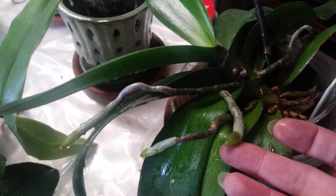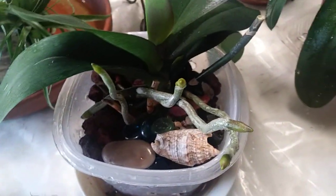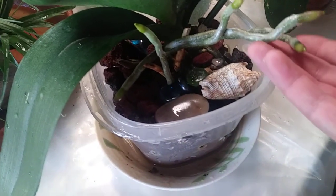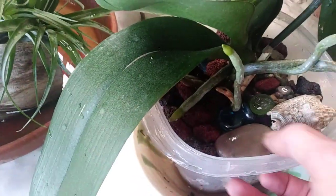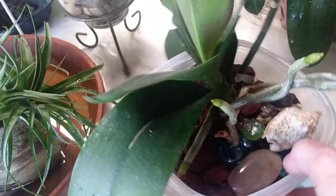They're all like those, just about, except for a few that I was having some issues with, but they're coming along now. These plants really love the lava rock and river rock — I have them in river rock also.